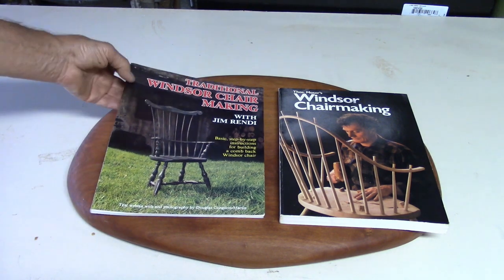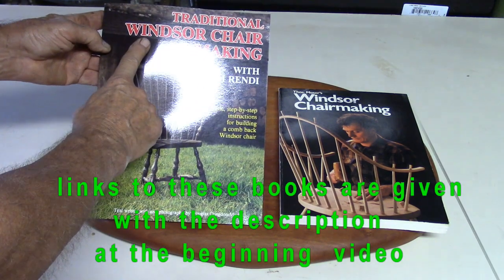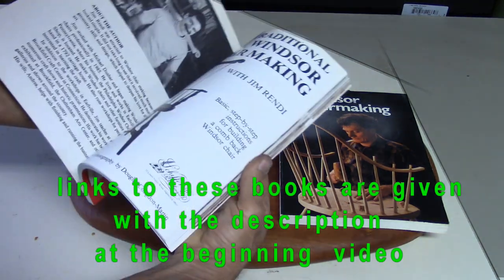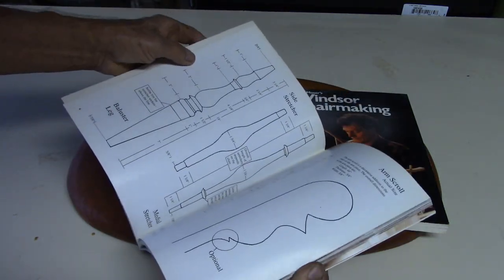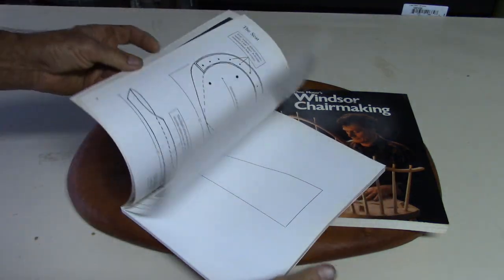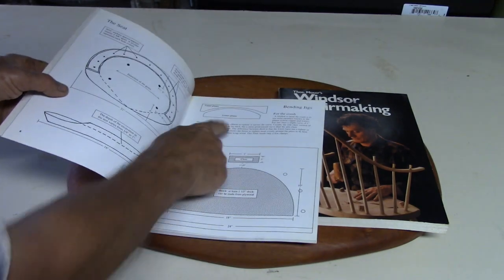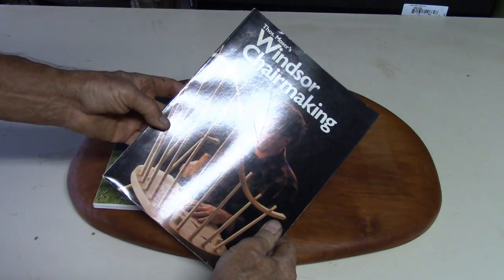Two excellent books on Windsor chair making that I use as my reference books. The first is 'Traditional Windsor Chair Making' by Jim Rendy. This book has measurements you can work from, patterns to scale, and demonstrates how to make bending jigs or forms. It also covers a few different types of chairs.